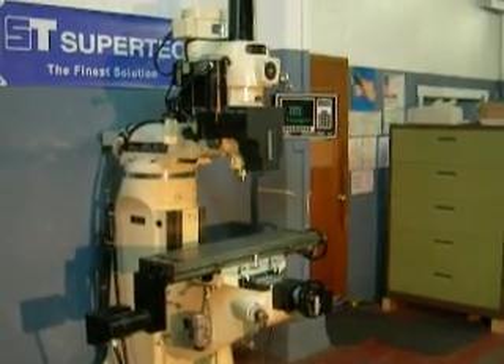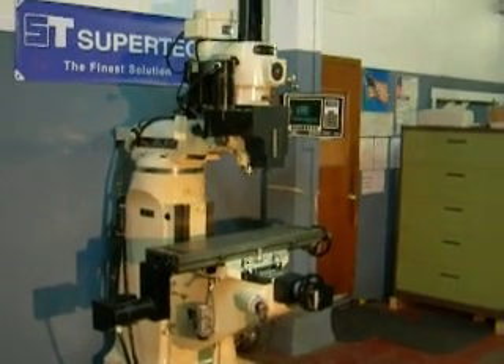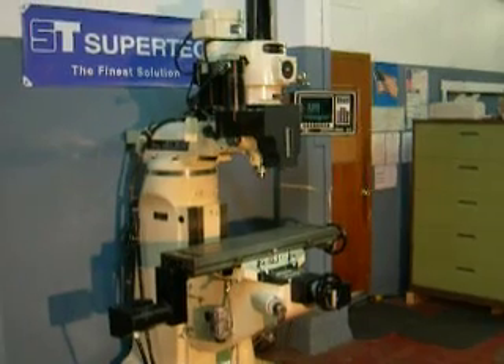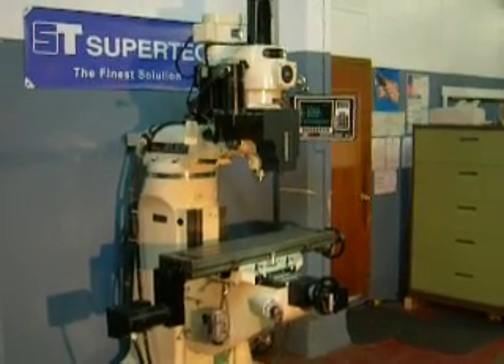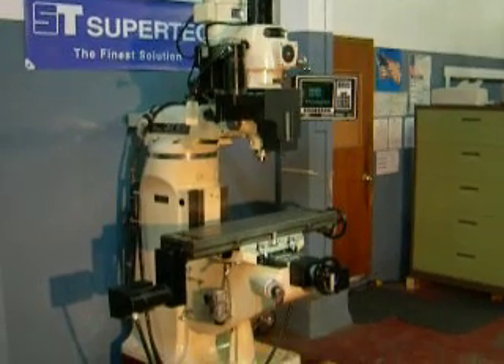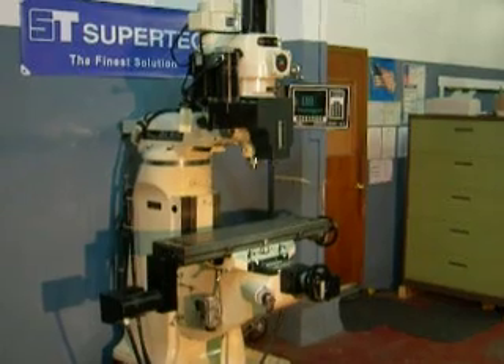Good afternoon. It's July 6th and I hope you had a nice 4th of July. Today I'm taking a video of a Chevalier knee-type vertical milling machine. It's a series 1 size, similar to the Bridgeport. It's a 9x42 table.